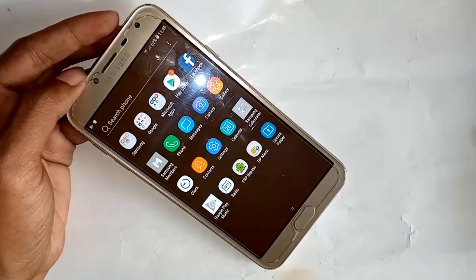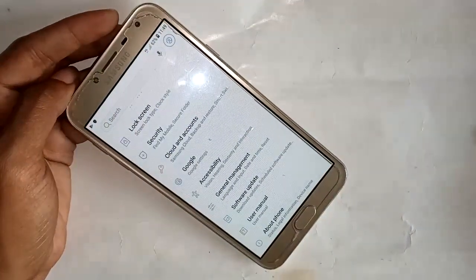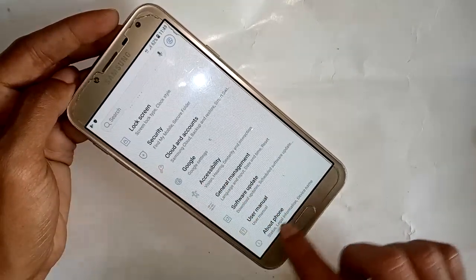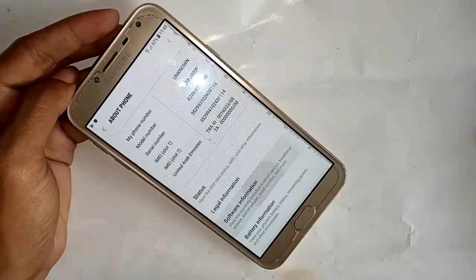I will click on Settings and a new page will appear. From here I will scroll down and click on the About Phone option.